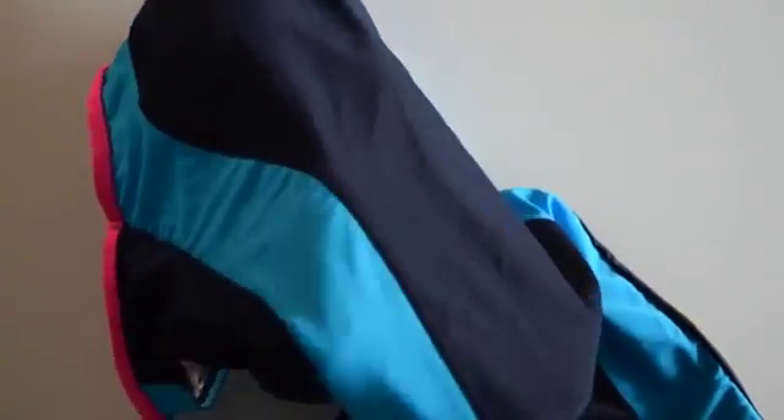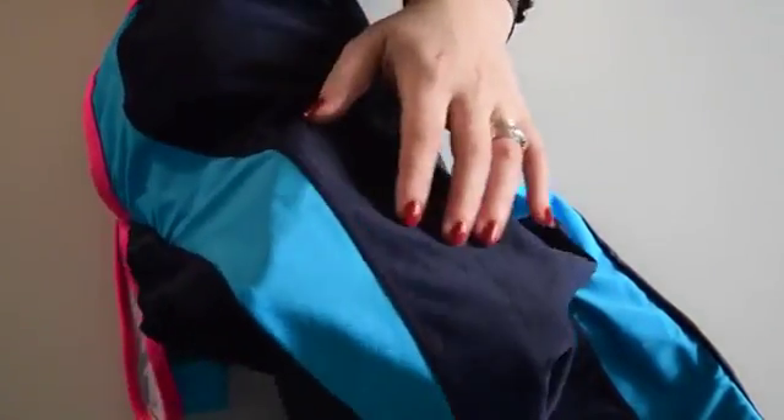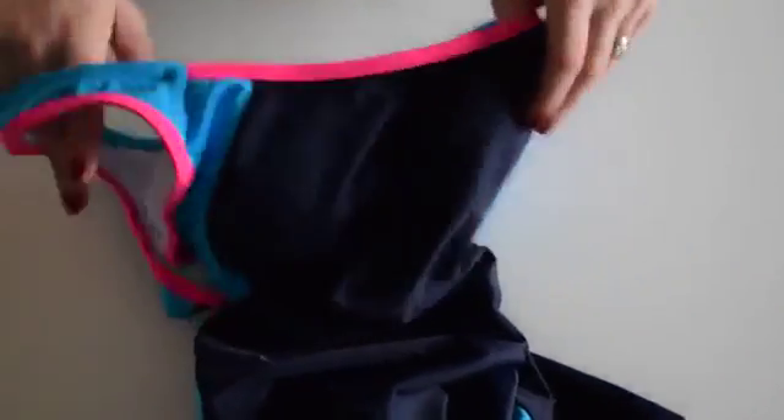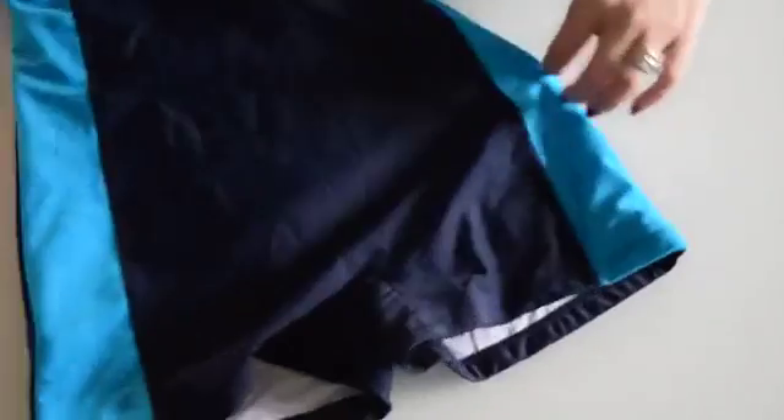The stitching — I don't know if the camera will focus, my camera is very temperamental — but it does have double stitching everywhere. So the hems, they're all very well finished. I'm very happy with the overall quality.